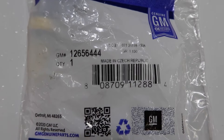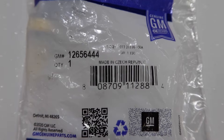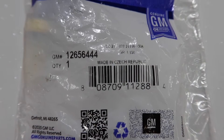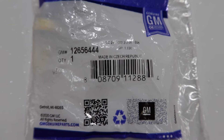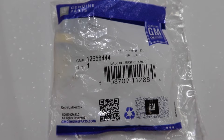Here is the part. GM's part number 12656444. I bought this from Amazon — I think it was around ten or eleven dollars. I'll put a link in the description below, but this is a genuine GM part.